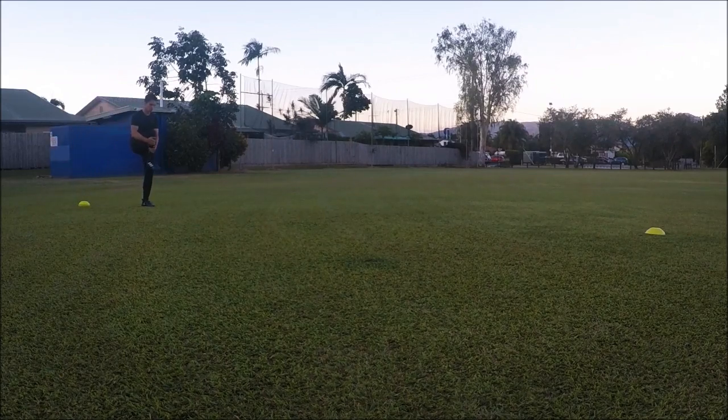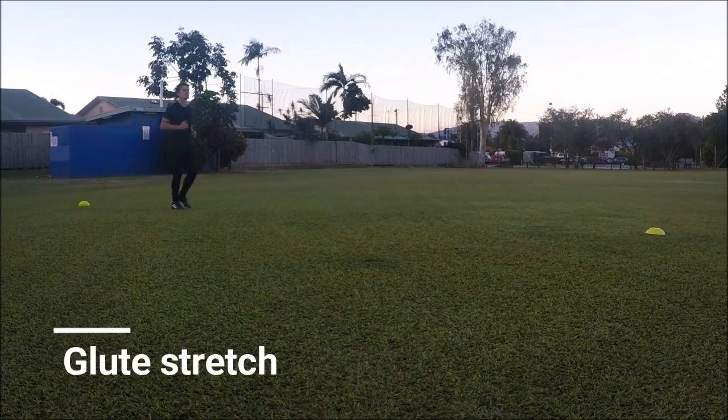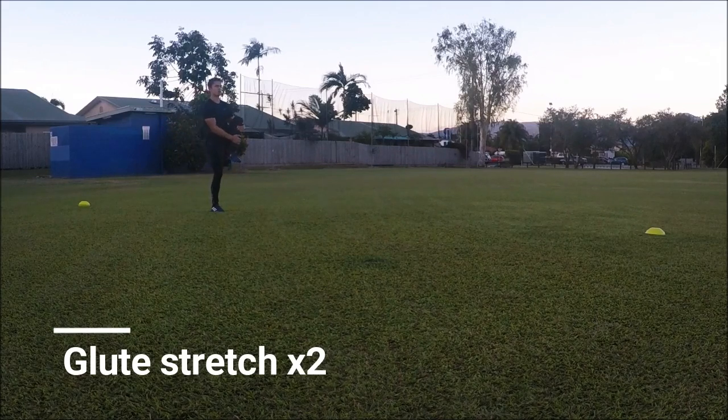Now the glute stretch solely places emphasis on the gluteus maximus. Two repetitions for this one.